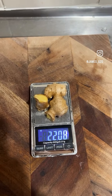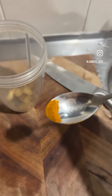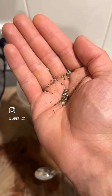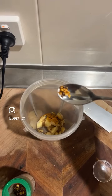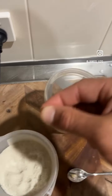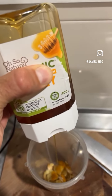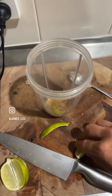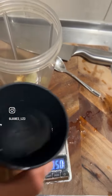22 grams of ginger. A pinch of your finest turmeric. A little bit of black pepper — oh, that was hard to put in. A little bit of chili. A pinch of salt, because why not. Add some of that good honey in there. Throw one lime wedge in there. Somewhere between 60 and 70 grams of water.